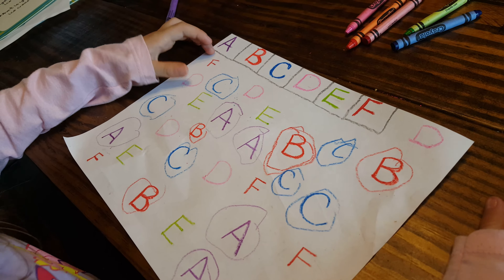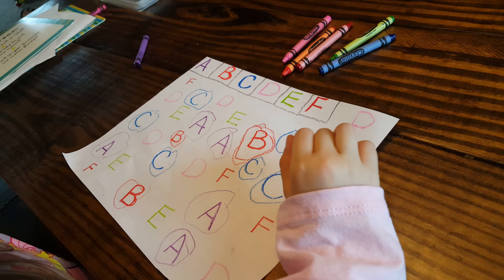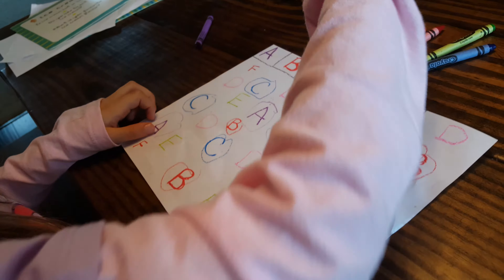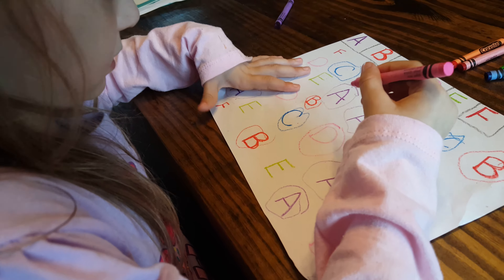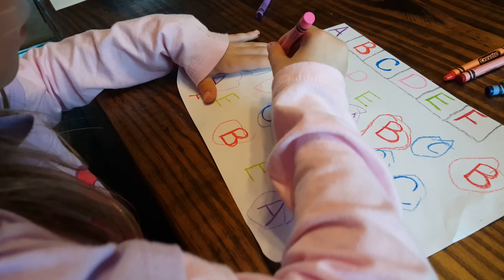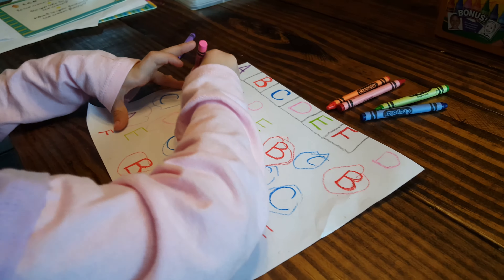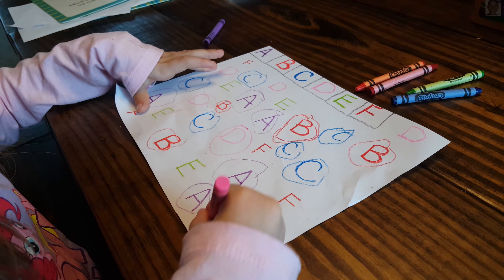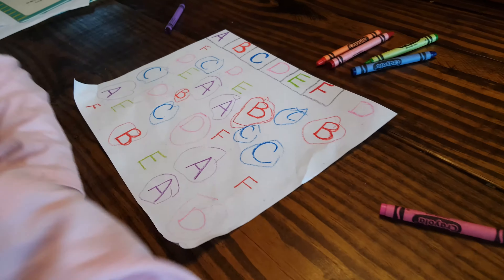What letter comes next? D. Letter D. Okay. D is pink. So she's finding all the D's. D. Good job.